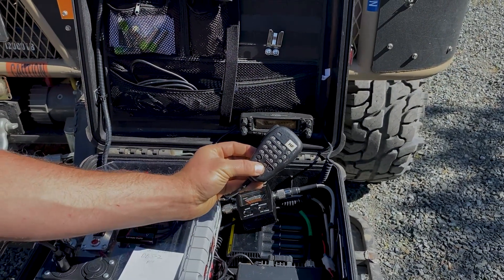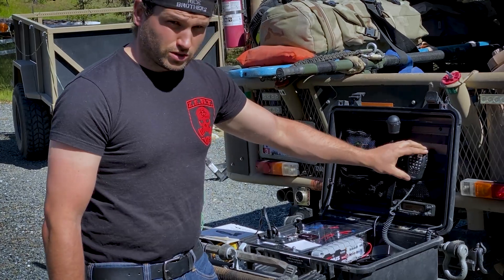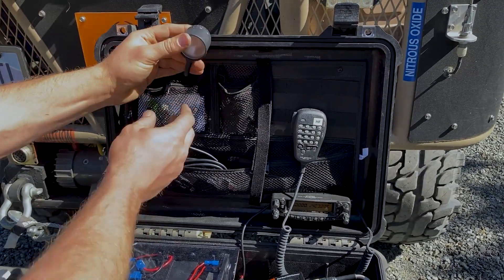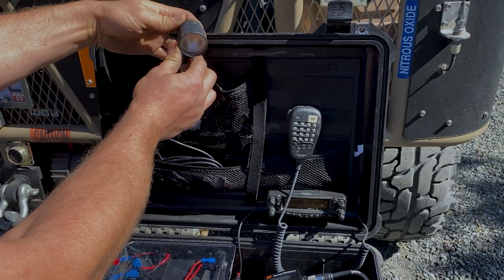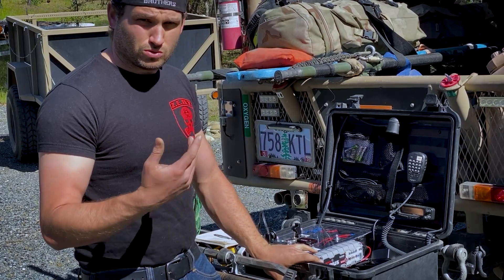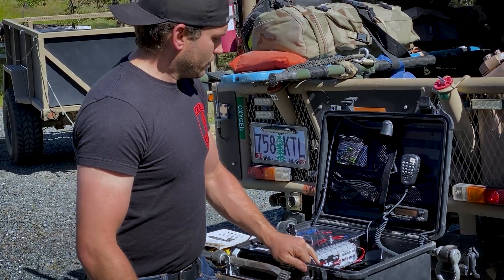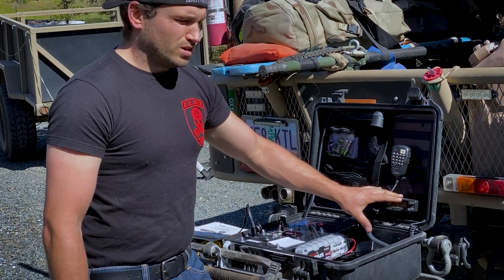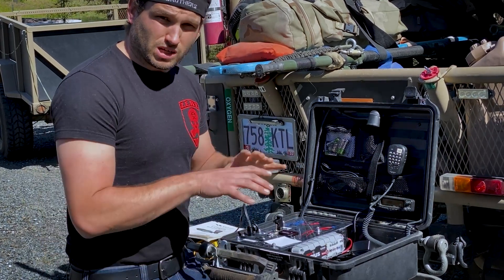I mount the speaker right here to the face, the undercover of the case. It also powers a dome light so you can see what's going on if you're working in adverse conditions or during the night. That's kind of why I went with this setup — you can detach these two devices and mount them in different locations.